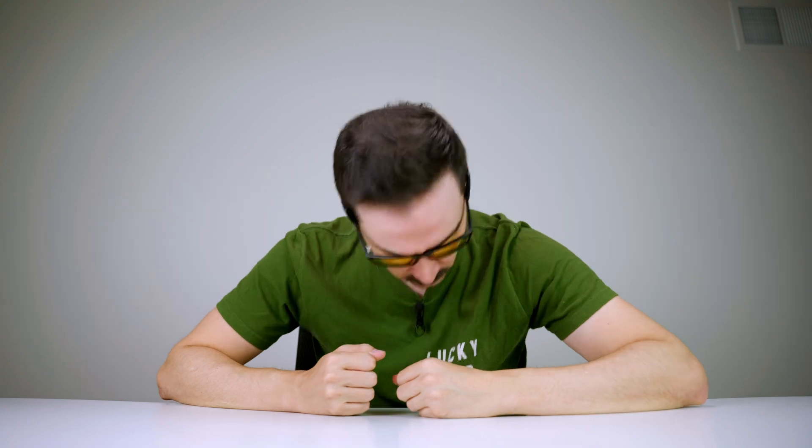Bone conduction headphones were fine, but I didn't really enjoy them because I usually use glasses, and when there isn't enough contact with your bones you're not going to enjoy the music and bass as much. But these ones actually solve that problem. It's not bad — it's not going to fall off, and the speaker is close enough to my ear, so let's test it out.